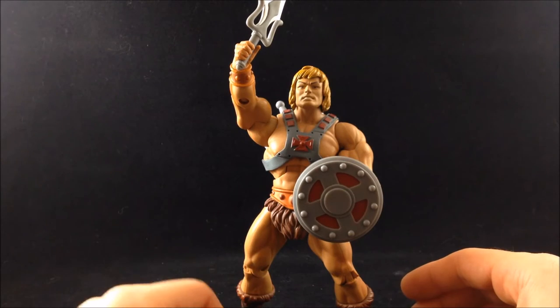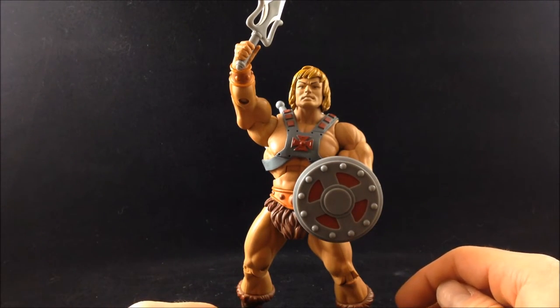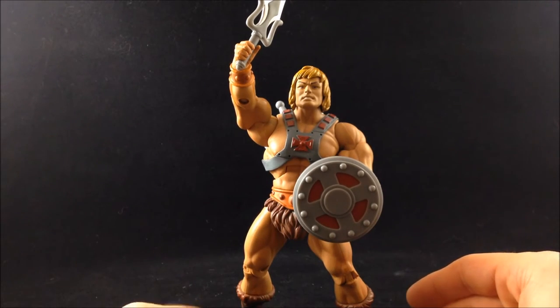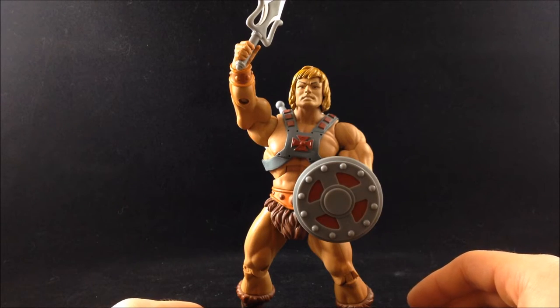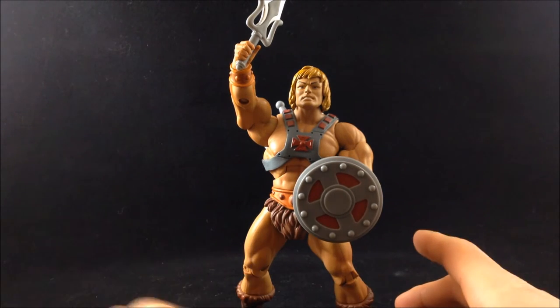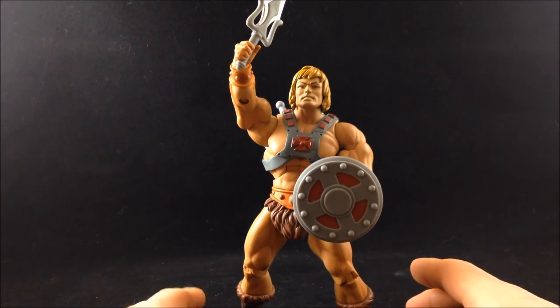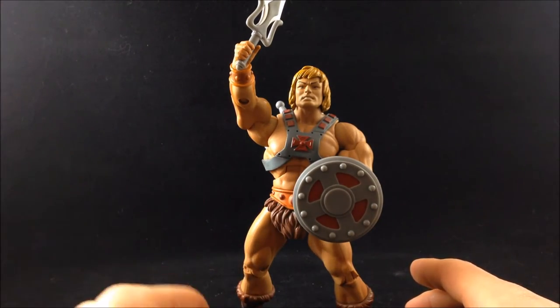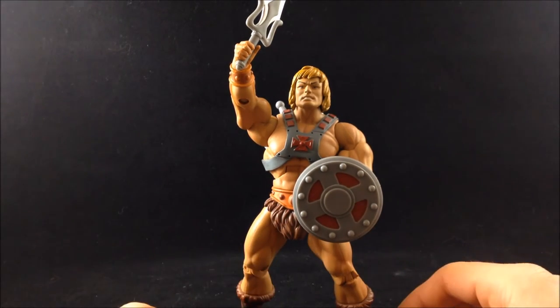How long this line has been going is a testament to just how popular He-Man is. I know I've certainly been a fan since I was in diapers. This line is pretty much a dream come true for Masters of the Universe fans. That's going to do it for this review. There is going to be a lot more MOTU Classics coming up, so stay tuned to Toy Bro for more reviews and retrospectives on Masters Classics as I look at some older figures to go through the collection. Feel free to like, comment, subscribe, and share — and as always, until next time.